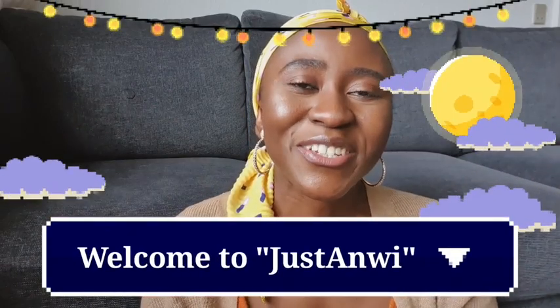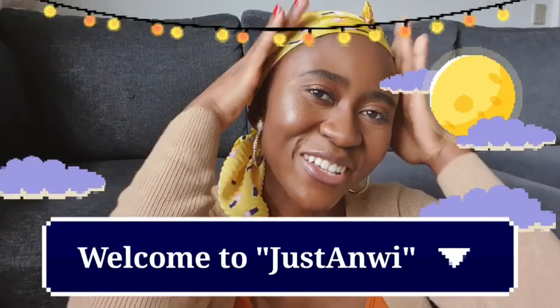Hello everyone, Anhui here. Today I'm about to grace your screen with this beautiful scarf, because when I'm around the house about 70% of the time I usually have my hair tied and protected away in these scarves. I really have lots and lots of them, so you'll be seeing a little bit of these scarves.